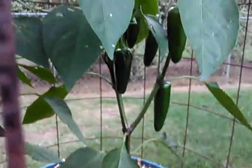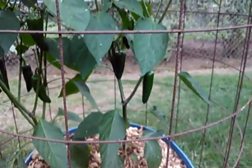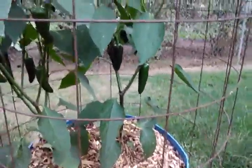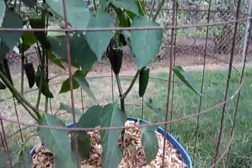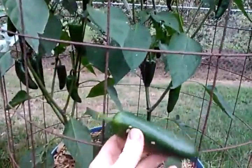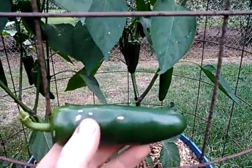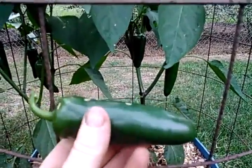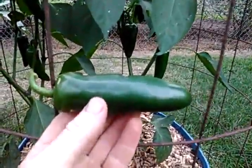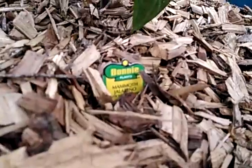I just picked the first one off and this thing is probably the biggest pepper I've ever picked off one of my jalapeño pepper plants. These squares in this concrete reinforcing wire that I've got — using it for a cage — are six-inch squares, and this pepper is probably five inches long. It's an absolute monster — the mammoth jalapeño.